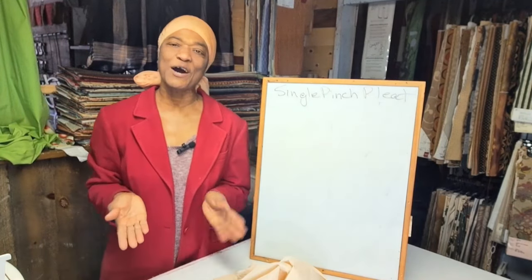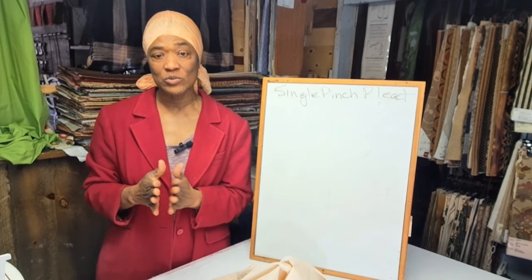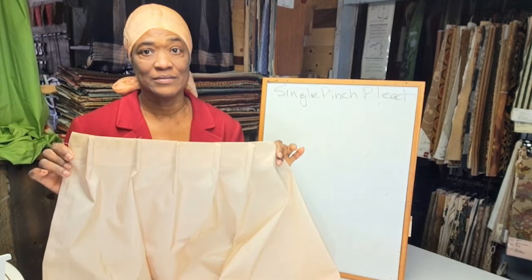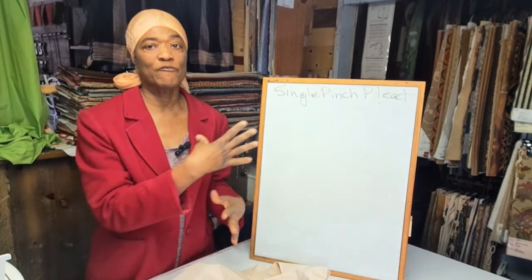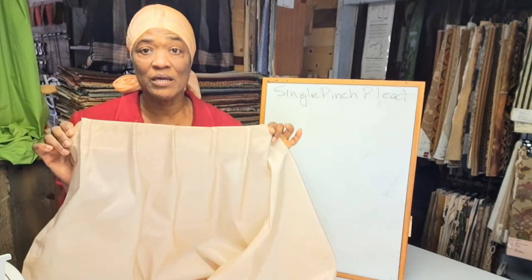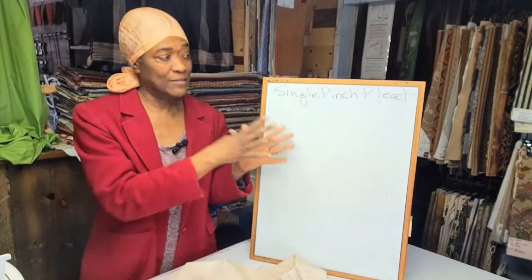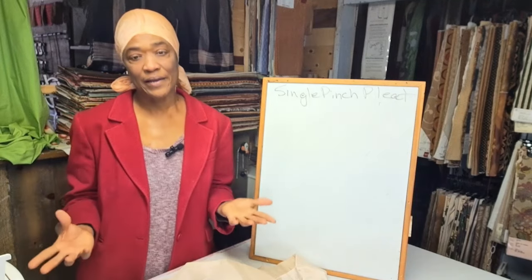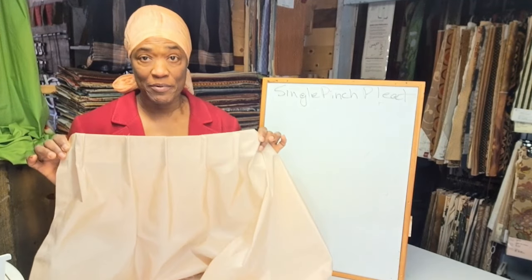Hi guys, welcome back! Thank you so much for being here. In this video we are doing a sewing tutorial and we are looking at how to make a single pinch pleat curtain panel. I will be doing two parts. In part one I will show you how to figure out how much fabric you need to make your panel and make sure that it fits when you are done. In part two we will do a practical by making a curtain panel.